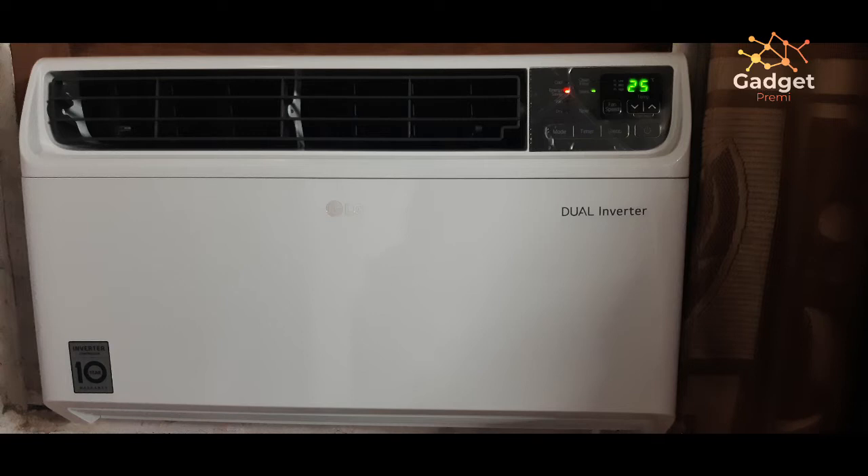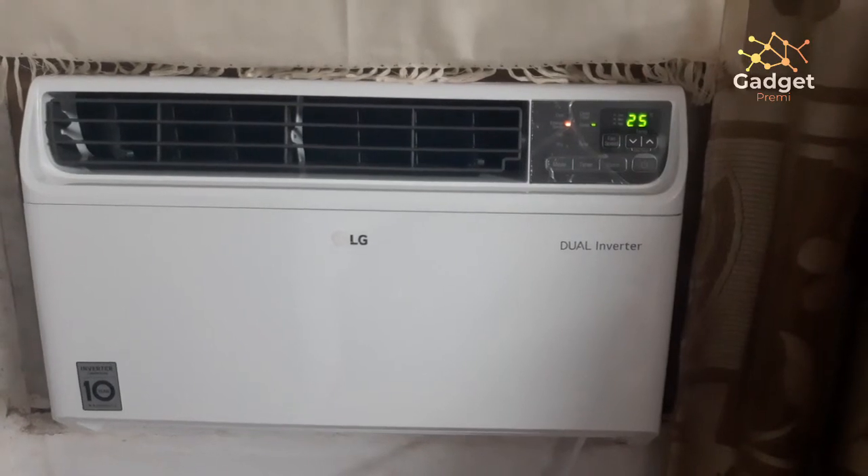I checked many reviews on the internet and a lot of people mentioned it is difficult to install, but I really do not agree. There might be size constraints — my previous Hitachi AC was a bit larger — but with the dimensions on the box, you can easily plan your window size accordingly. This is how the AC looks after it is fitted. When I first saw it, it looked like a robot from Star Trek — a nice, decent piece of technology, completely white.